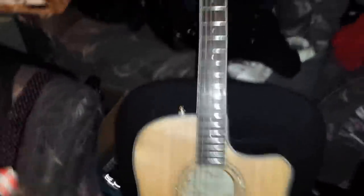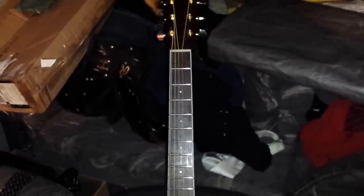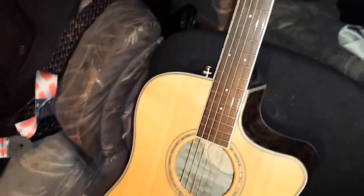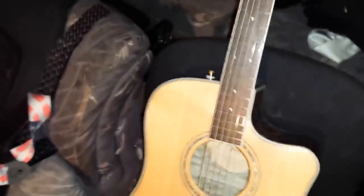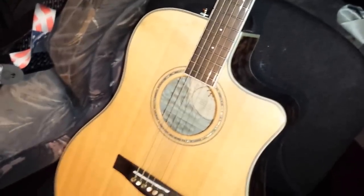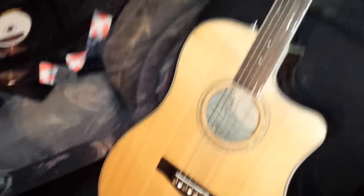I do use Elixir Polywebs sometimes just because they last forever, but when I'm recording I use Ernie Ball acoustics. It's weird because I can't stand Ernie Ball electric strings, but their acoustic strings sound great. They've got new aluminum bronze ones that are apparently louder and better sounding.